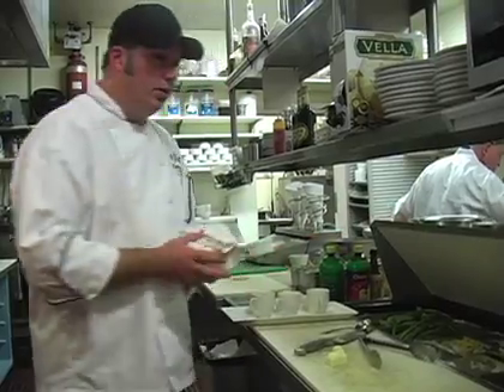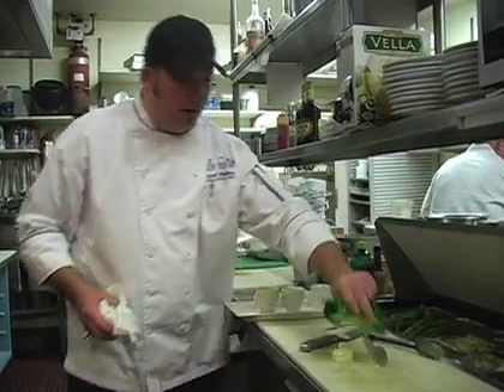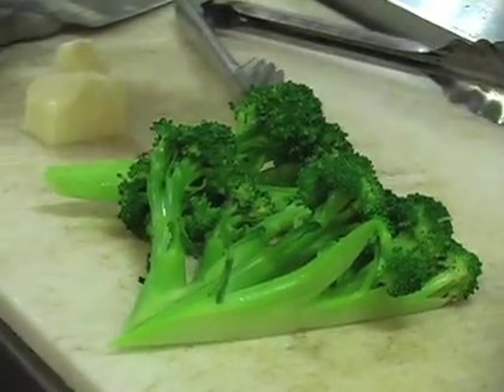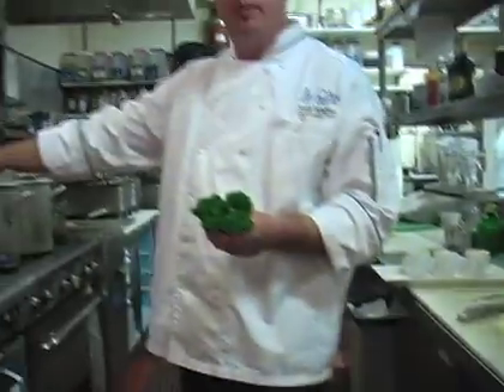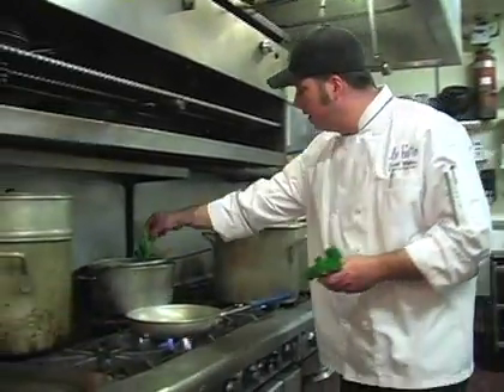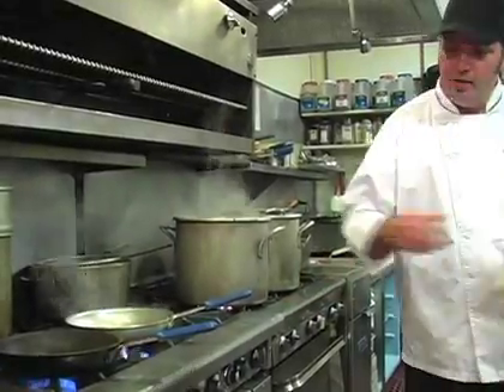While that's going, we're going to have some broccoli that I have already blanched and cut into spears. I've got some hot water with sea salt already going on the stove. I'm just going to throw these in here real quick.